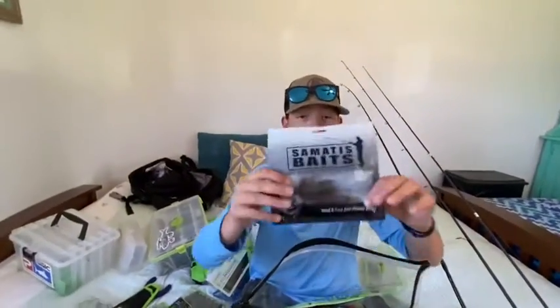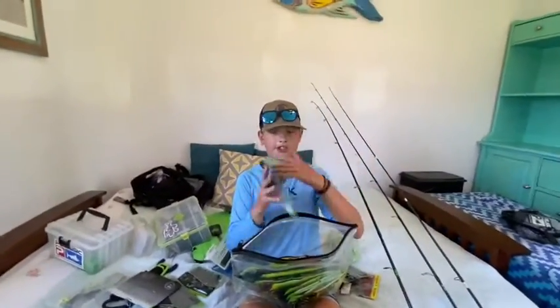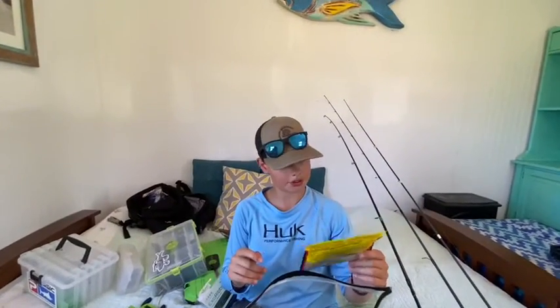Got some Smashtech baits - you guys saw this in my unboxing. Probably will never use this. I have a slim shake in green pumpkin color. I have some KVD swimming shiners.